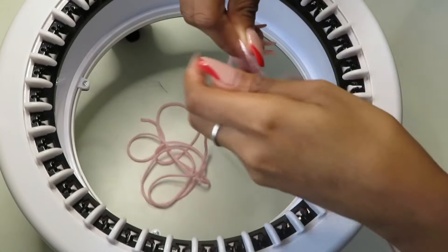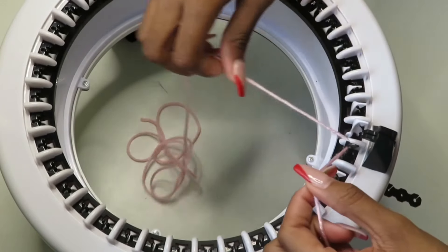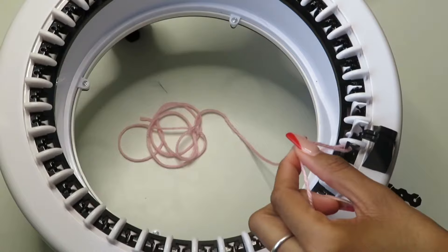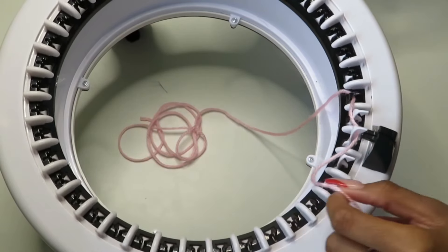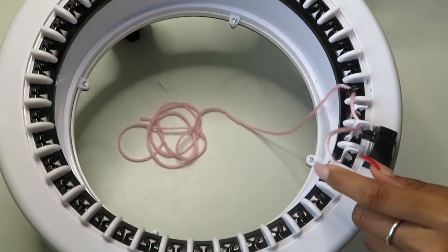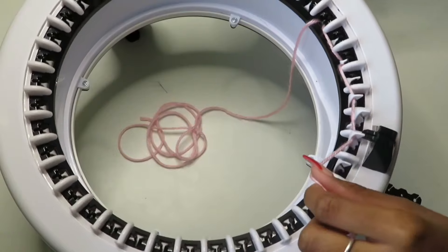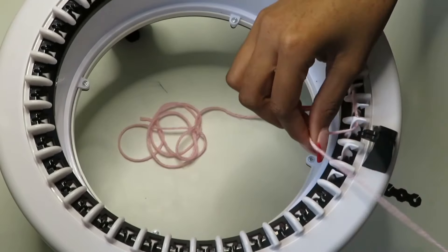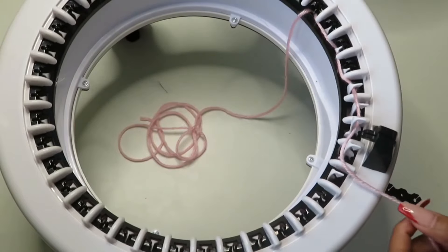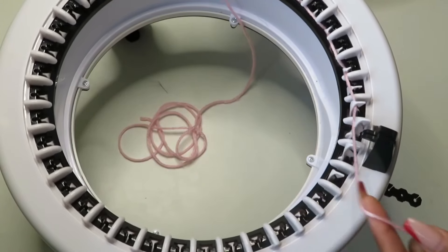Next you're going to take your yarn, hook it around your black hook, turn your handle clockwise, and hook on every other hook — go around one and hook the other, go around one and hook — and you'll complete this all the way around until you reach your black hook again.